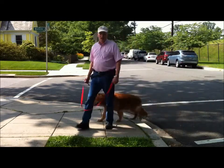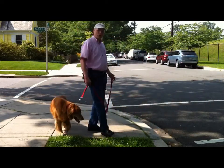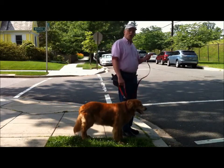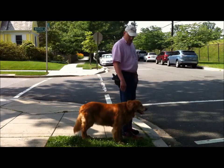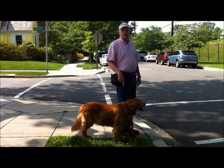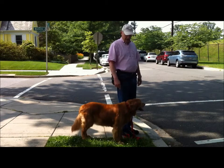Now this time, on a more advanced topic, her job is to stay here whether I go or not. So I'm going to drop the leash, say 'stay,' and I'm going to walk off, and she'll stay here because she did not get the 'OK' from me.